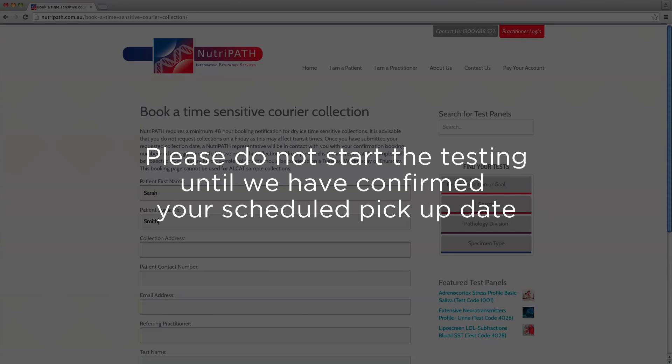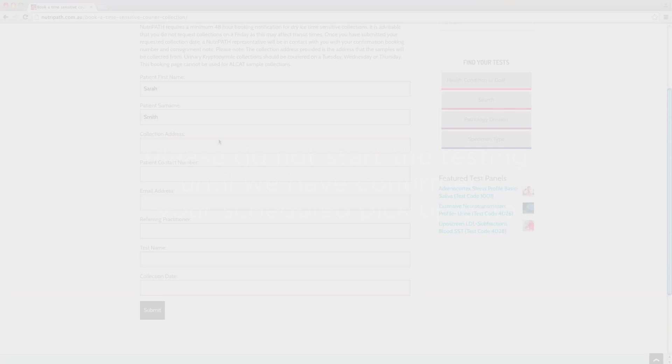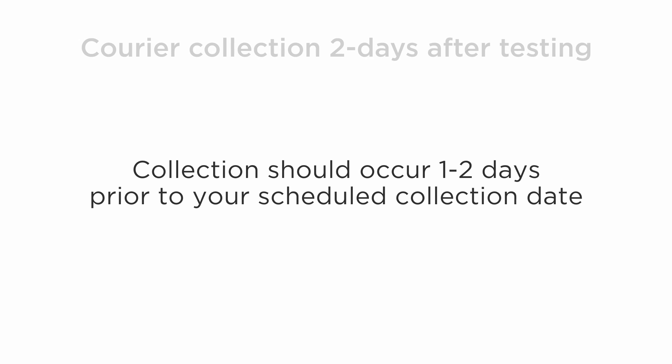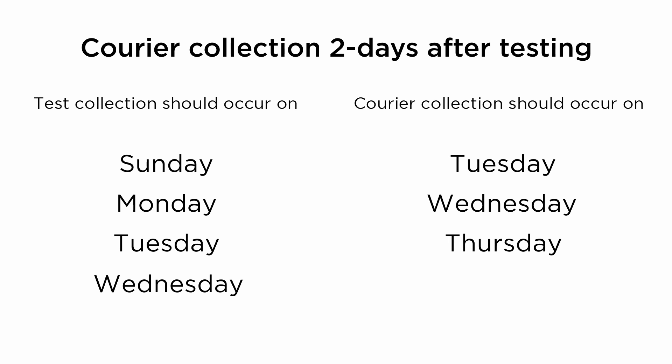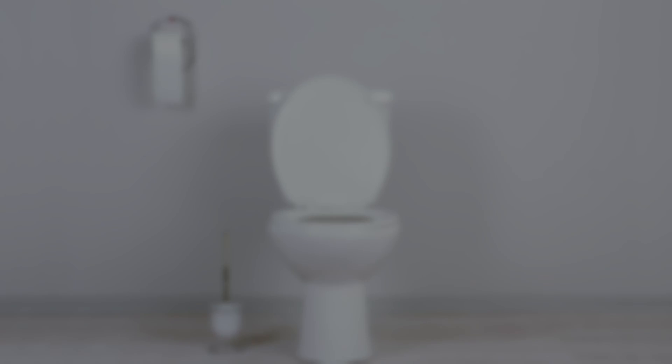Once a courier has been scheduled and we have confirmed this with a responding email, you are to collect a urine sample one to two days prior to your scheduled courier collection on either a Sunday to a Wednesday, so that a courier collection can be made for a Tuesday, Wednesday, or Thursday to ensure optimal transportation back to the laboratory.